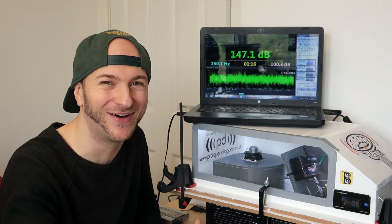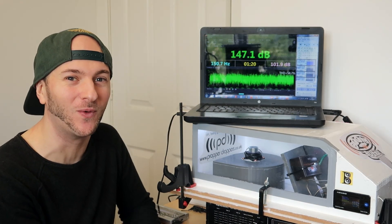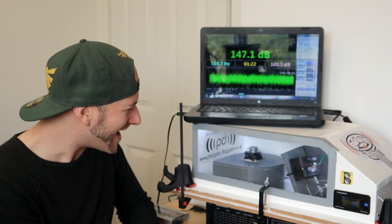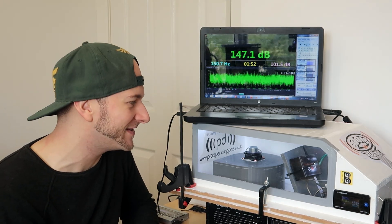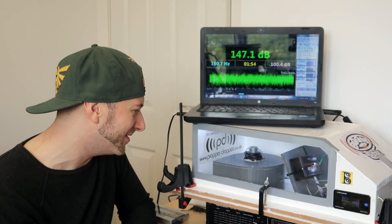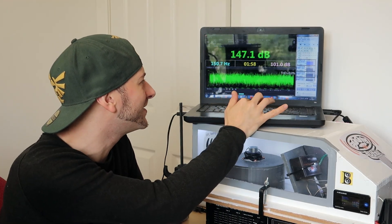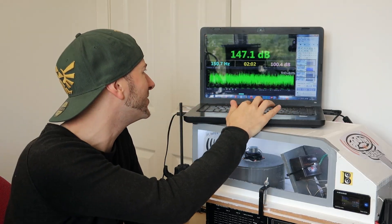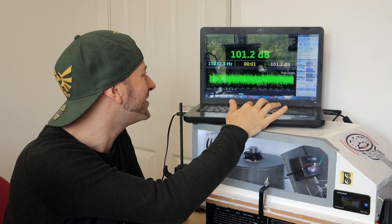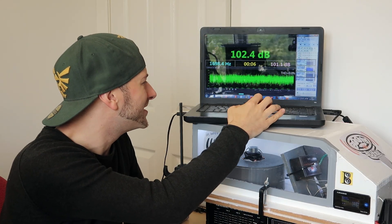I was not expecting that — 147.1! That's definitely the Helmholtz mode helping that out a bit, but that is pretty nuts. A very nice score there at 25 scaled Hz. Can we maintain though? This score is only any good if the others are loud as well, otherwise the average is just going to absolutely plummet.